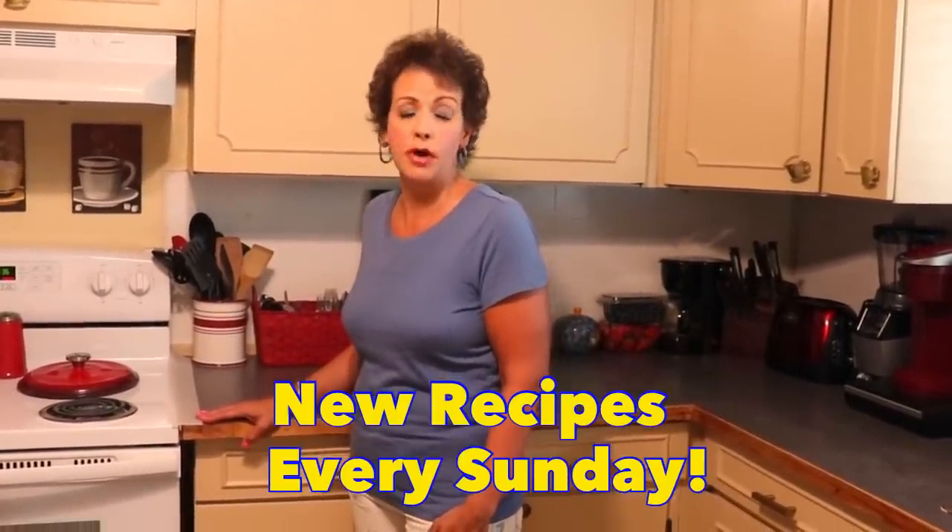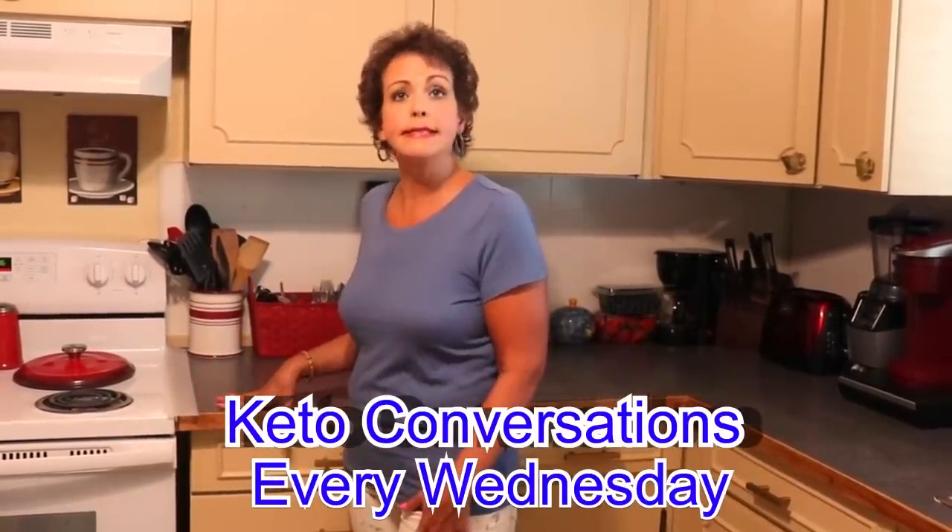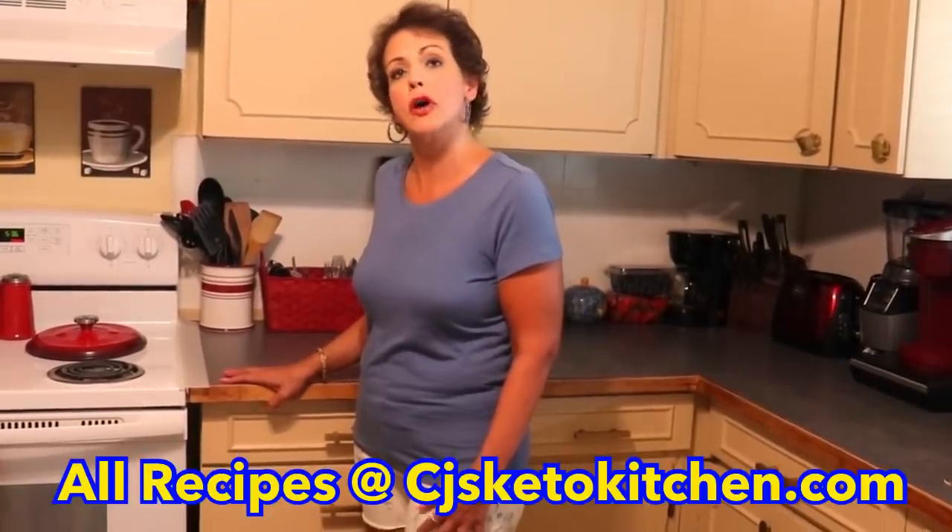Thanks for joining us again tonight, you guys. We hope that you enjoy the caramel pecans — we are definitely going to be enjoying them. We hope you are having a very nice summer. Please consider subscribing and hitting the notification bell. We upload new content twice a week: recipes on Sundays and keto conversations and other keto related content on Wednesdays. Sometimes we have ketogenic food unboxings or ways that we eat on this lifestyle. We are also on social media — Facebook, Instagram, Pinterest, and Twitter. A lot of times we release teaser recipes and our latest recipes there. Please also check out our blog at cjsketokitchen.com which has all of the nutritional information, macros, recipes, and recipe ideas.